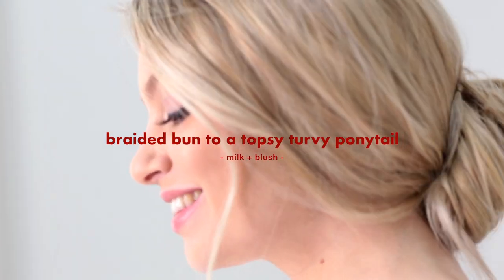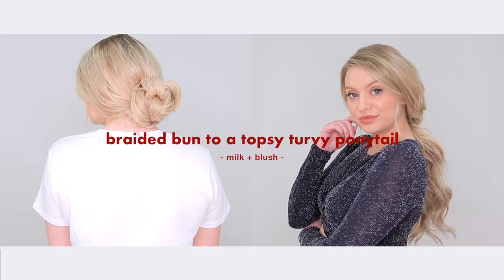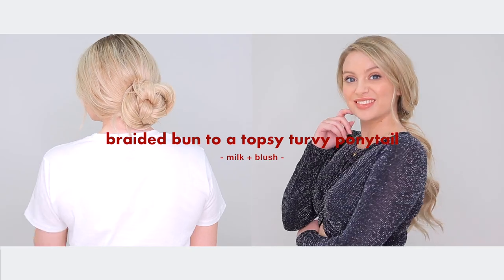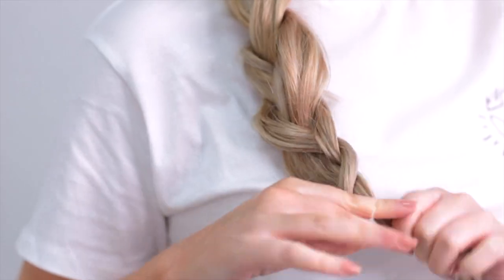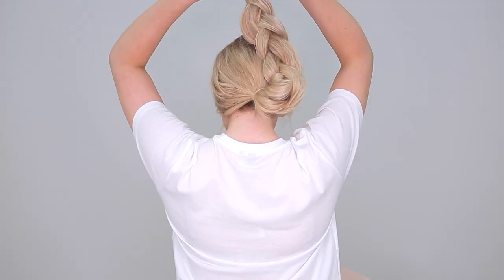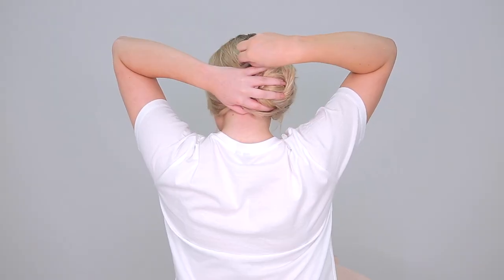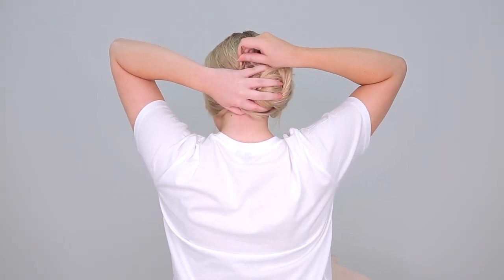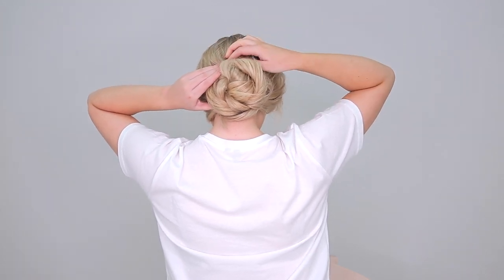Now it's time to transform this super cute braided bun into a dramatic topsy-turvy pony. With your hair curled, tie your hair at the back of your head using a hair tie, then simply braid the hair into a loose three-strand braid. Secure with a hair elastic, then roll this hair into a bun and pin in place. This is a great hack for keeping your curls in all day so you don't have to style your hair in the evening — and it looks super pretty too.